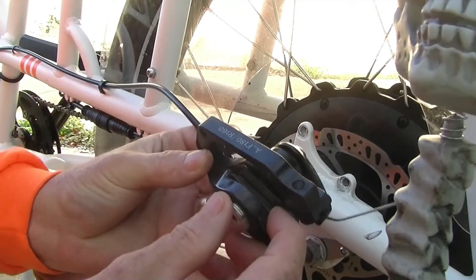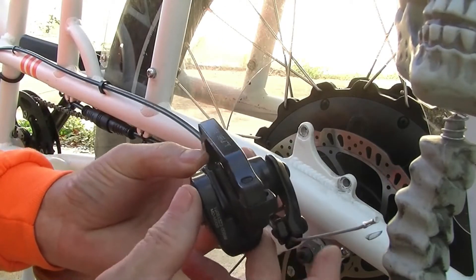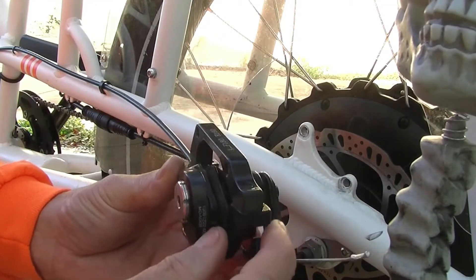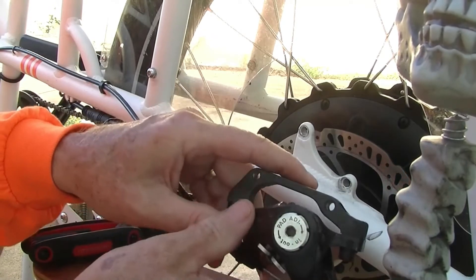By the way, if you're wondering how to change the brake pads, that's covered in a different video. Look for the link above this video and you'll find it. On this caliper you have an inside adjustment.